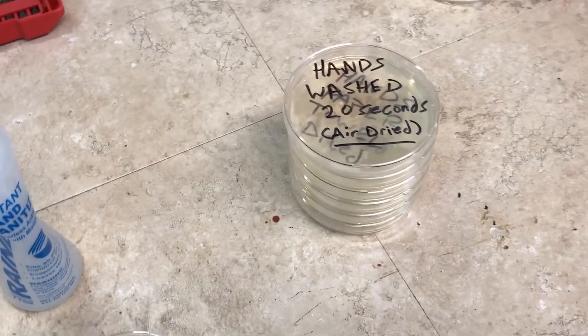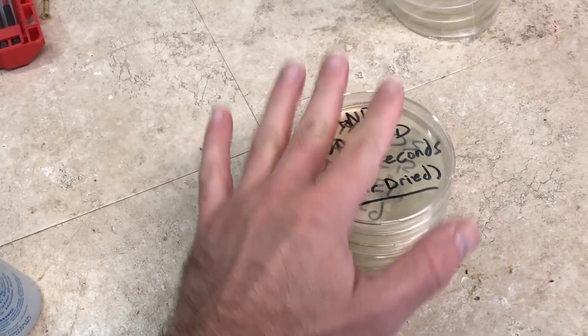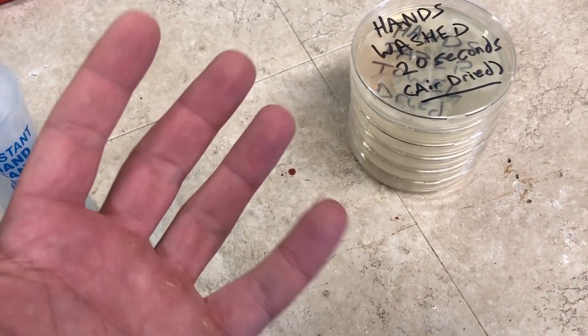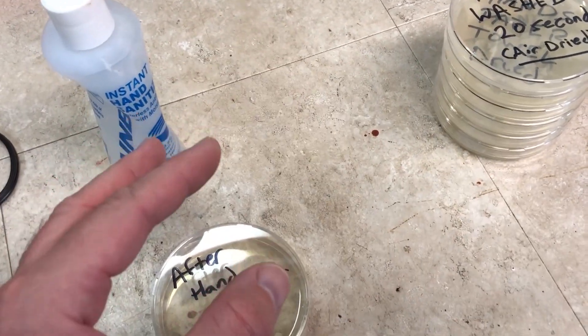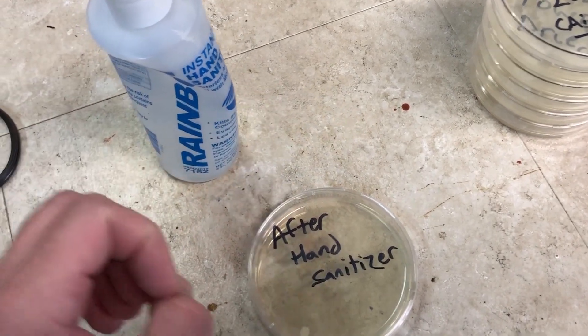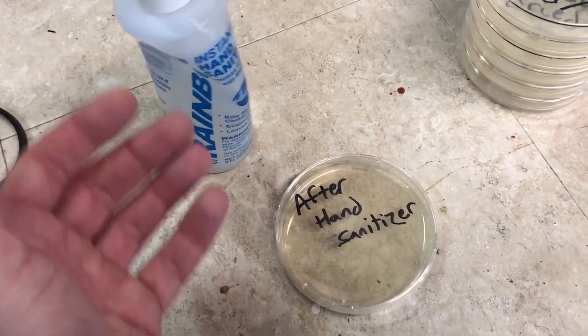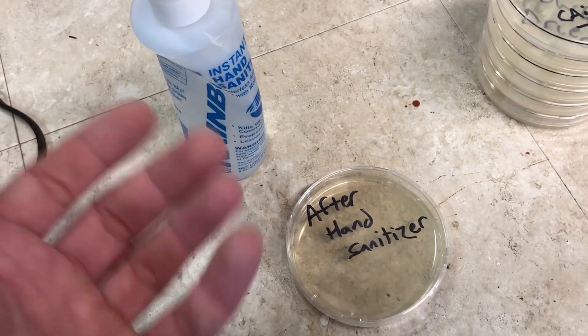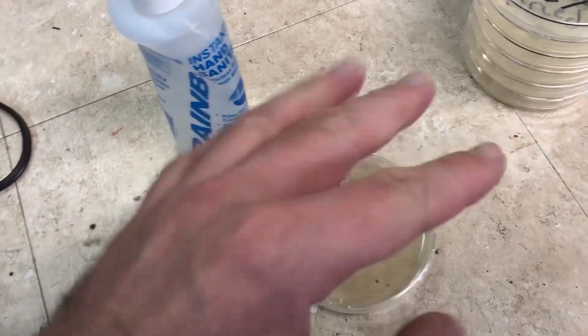Here is my stack of petri dishes going into the incubator, but before we do that, I'm adding one more. I've touched a lot of stuff since I washed my hands. I'm using this 60% alcohol hand sanitizer, and after cleaning my hands with it, I'm going to touch the agar plate directly without touching anything else.